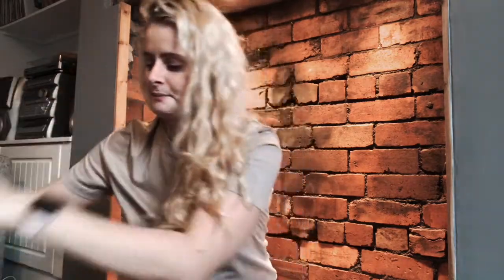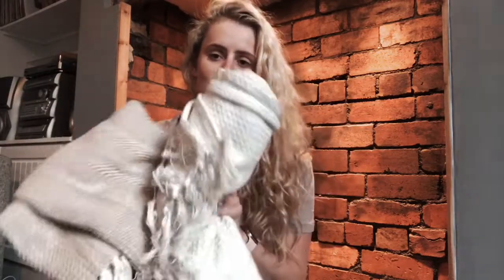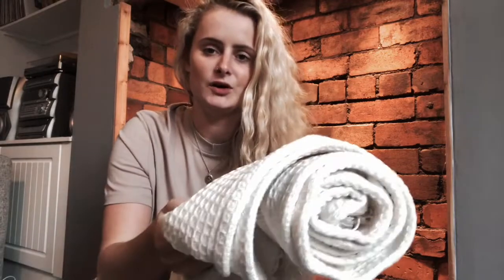Also from HomeSense, I got this basket — I've been needing one of these for so long but I've just been putting it off. I think this will look really nice in the fireplace. Then I actually got two blankets to put in the basket: there's this cream one and this one which has a bit more of an autumnal tone to it. It's lovely.